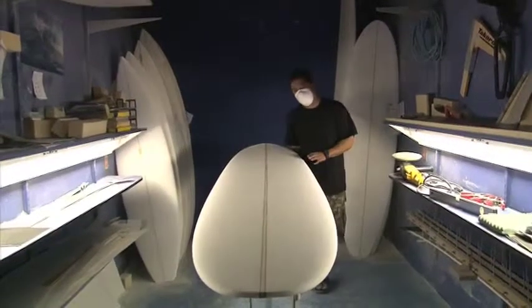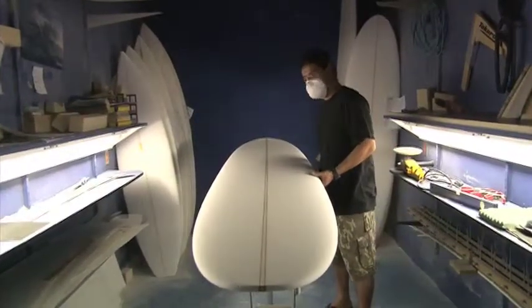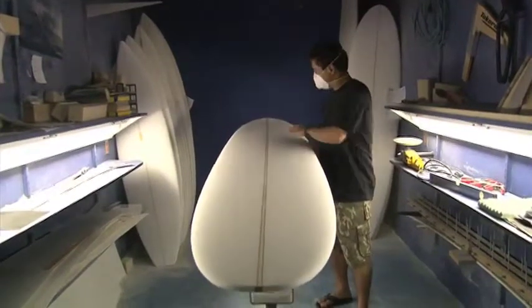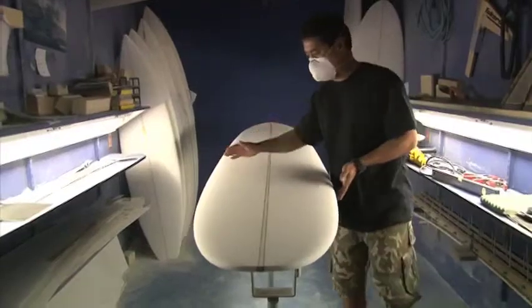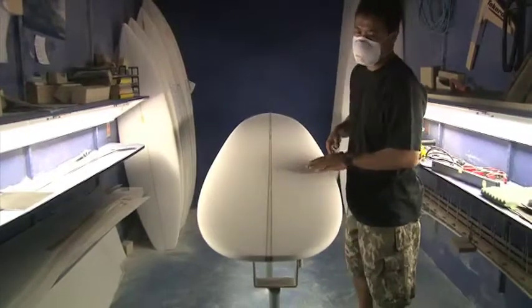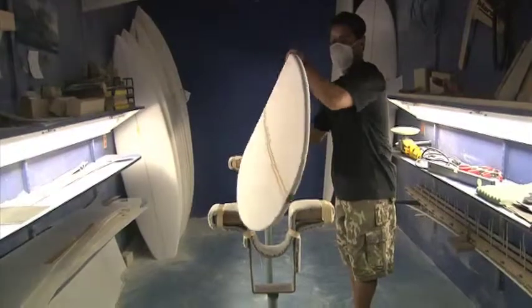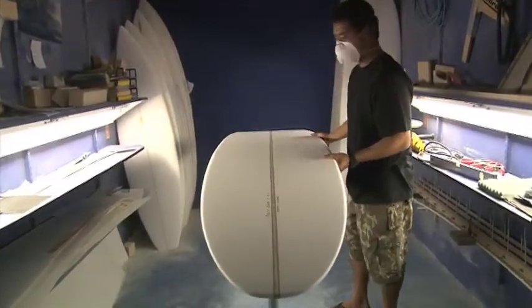This is the classic longboard here. This is a nine footer, basic wide nose in the outline. Pretty straight curve throughout the center, and this one's into a round tail — which you can go either squash or round pin. This board's just a basic, fun, classic longboard.